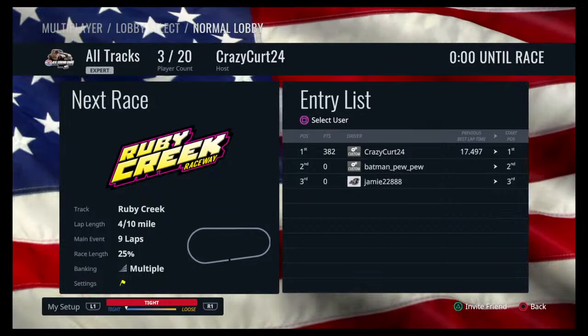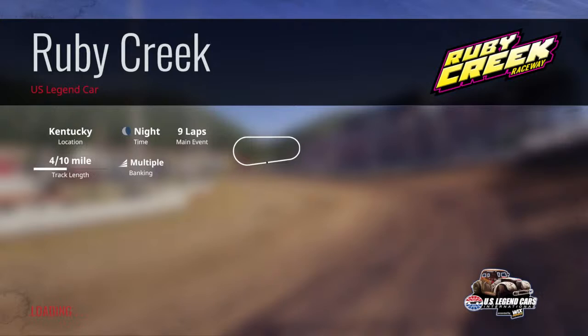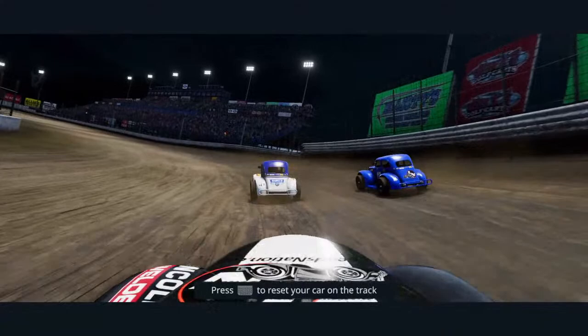So 305s are after legends, right? I wish those were on Sundays — or I wish you had a different class on Sundays like street stocks, so I would have to race them. I can say 'oh didn't make it home from work, can't race 305s today.' I've come a long way with them — used to I did nothing but circles, I couldn't complete a lap. I've come a long way but I ain't nowhere near where I need to be.